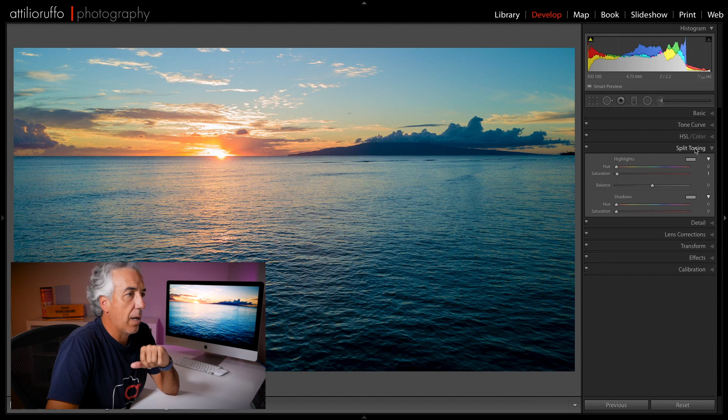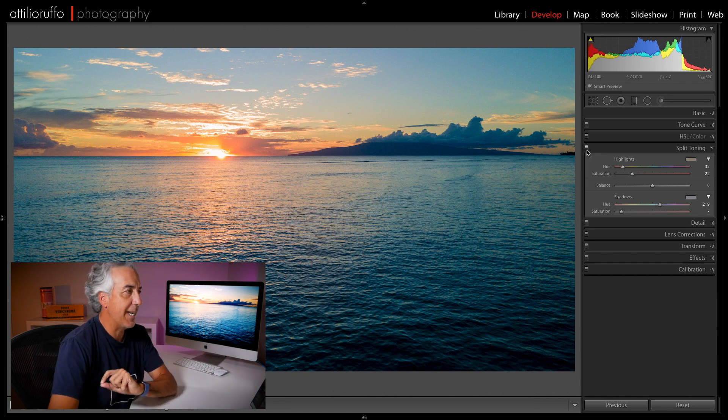Now I'll open the Split Toning panel and add a little bit of orange to my highlights. For the shadows I want a slightly bluish tone. You can see the before and after — it's a subtle difference, but in the end all these small changes will add up.